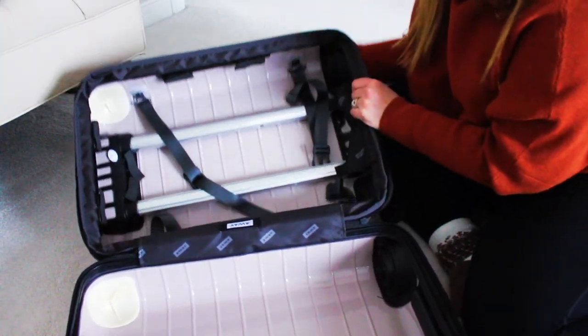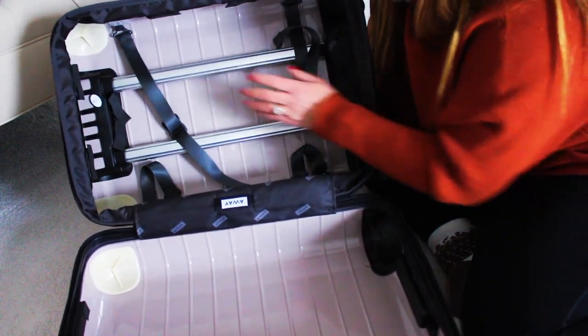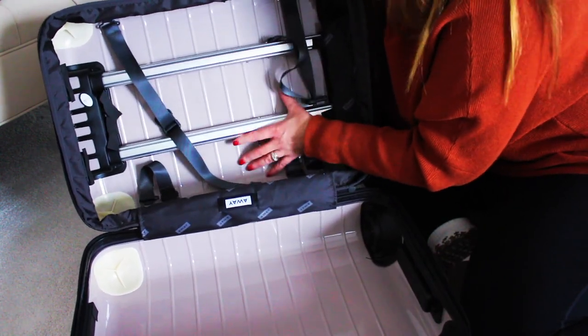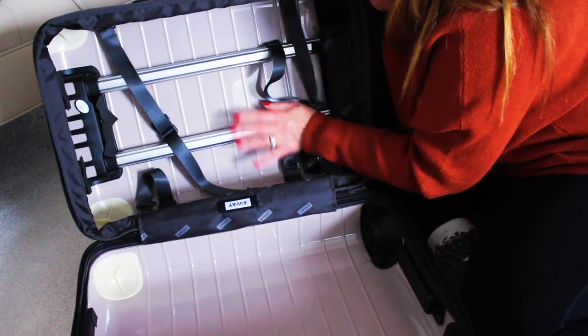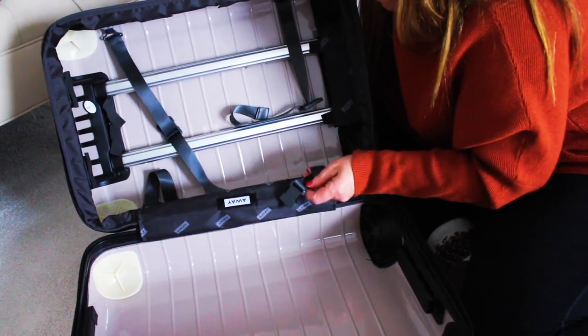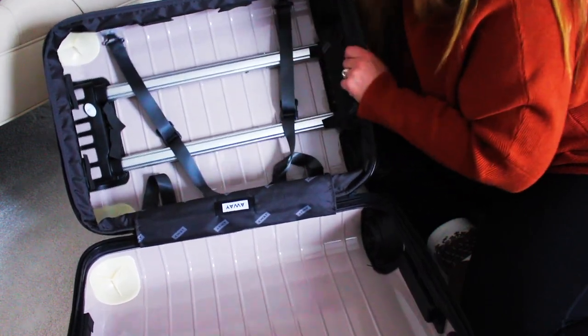Here's the inside of the luggage. I've heard this material is super flexible, which makes it better. There are little straps inside as well. That's my tour of the bigger carry-on flex!